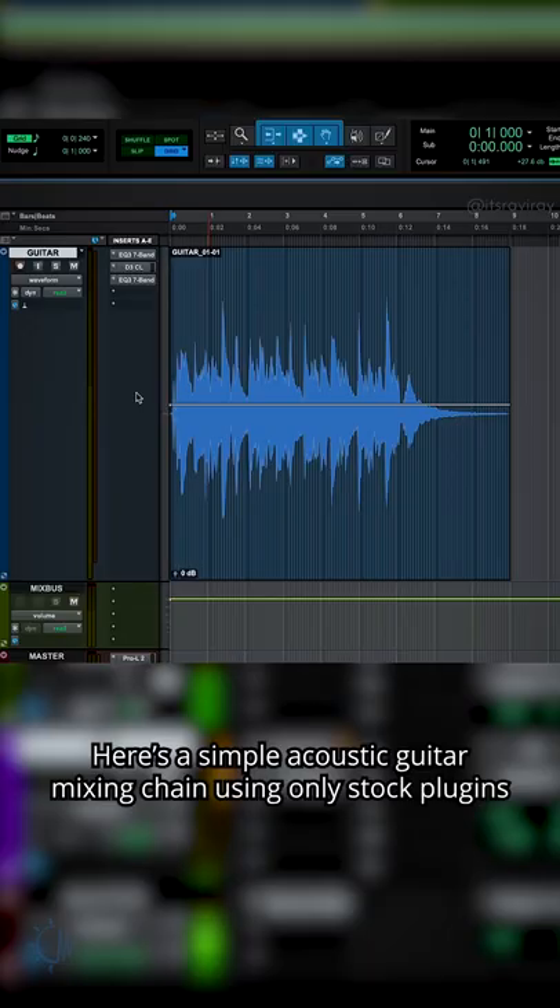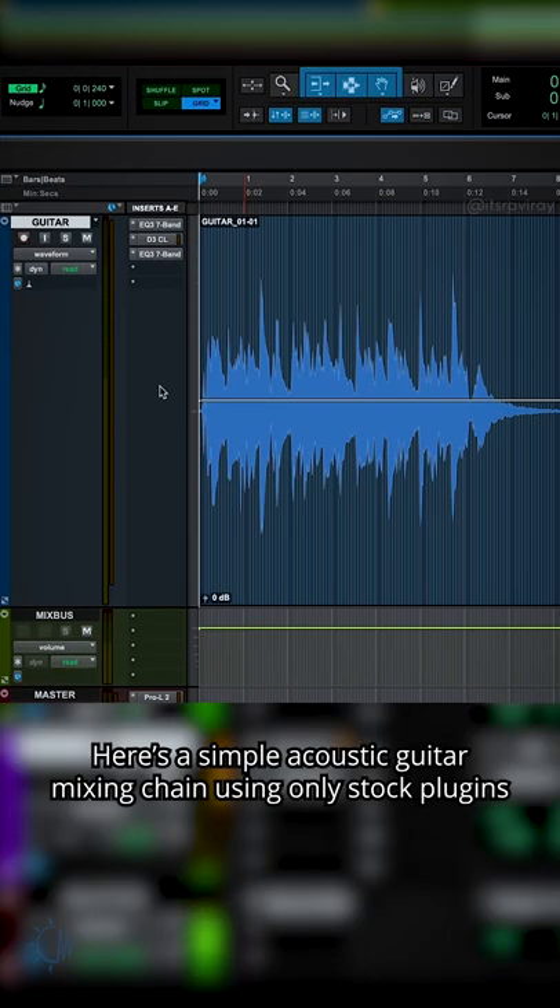How to mix acoustic guitar. Here's a simple acoustic guitar mixing chain using only stock plug-ins.